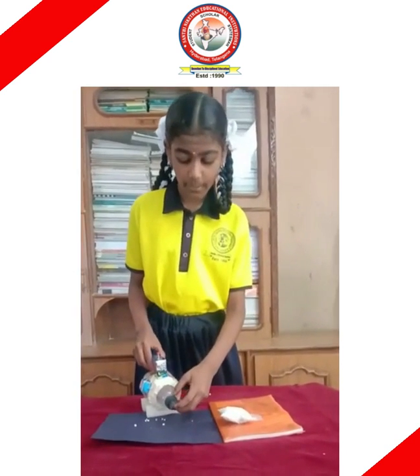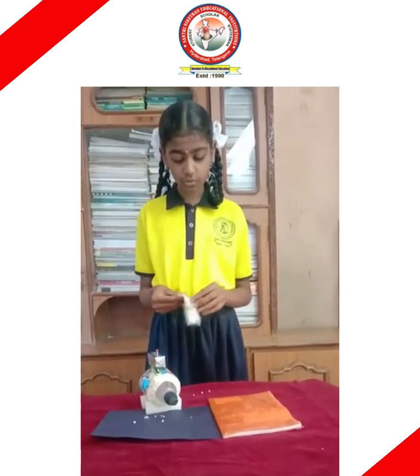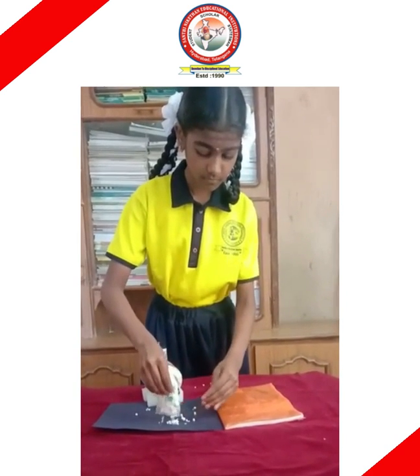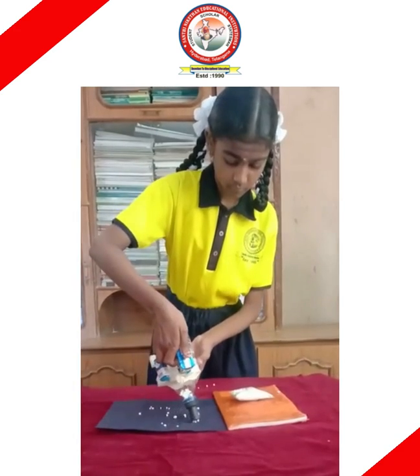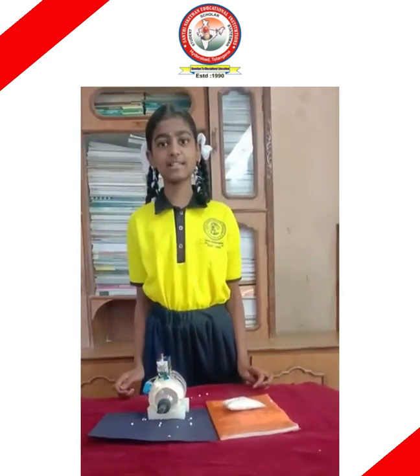This is called a pipe. The pipe will take the dust into the vacuum cleaner. I want to show you how it will work. Happy National Science Day to all.